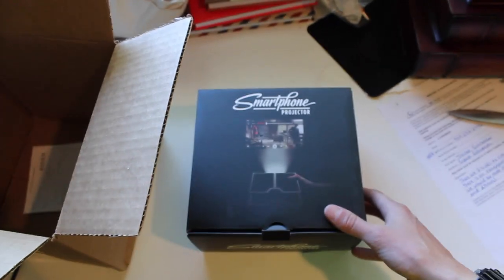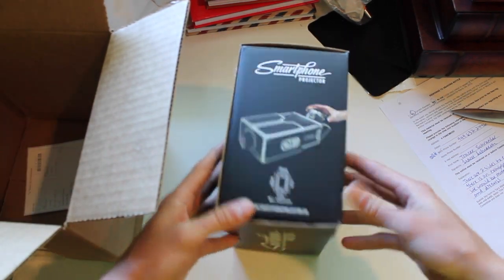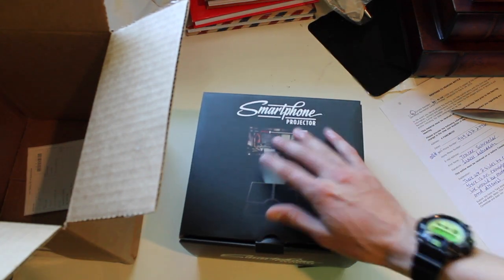So here's the smartphone projector. Can't wait to come out for the review with this. This is what it looks like — in the back. There it is, guys.